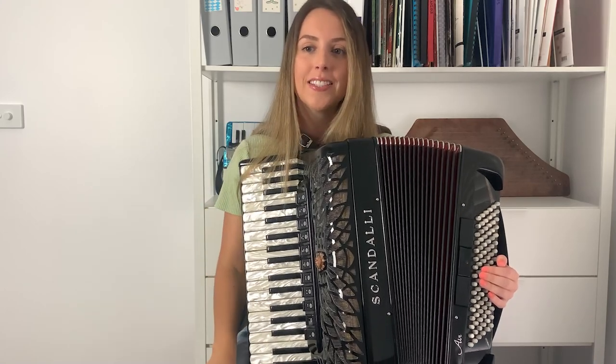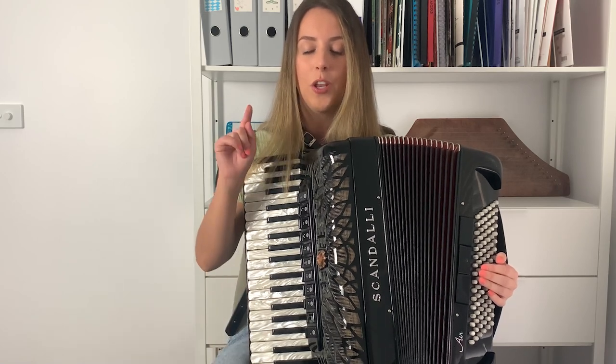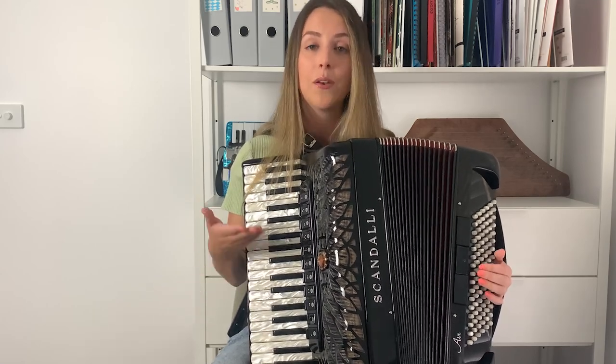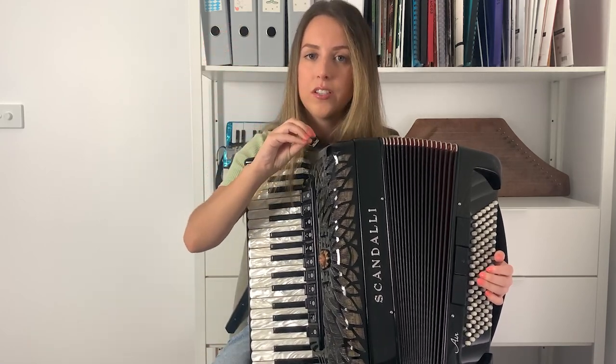If you're a pianist, this will be unfamiliar to you because when you hit a key on a piano, you can't change the volume — it will naturally decay. But when you're playing accordion, you can decide whether it decays at all, and if it does decay, how much. So with a song like this, I like to reduce the sound to nothing.